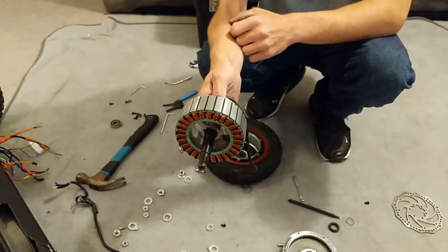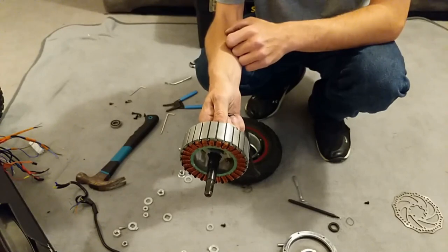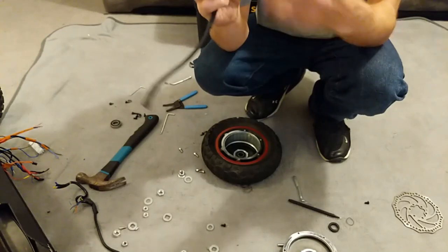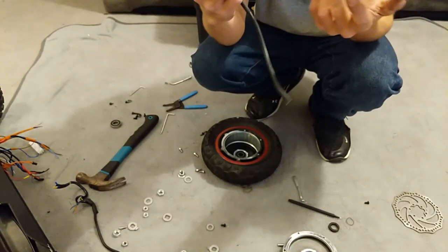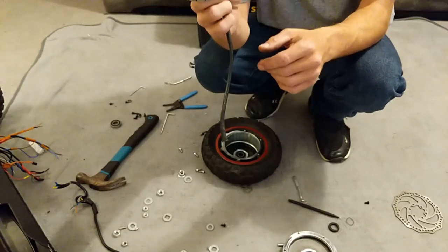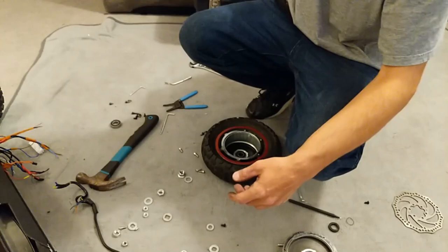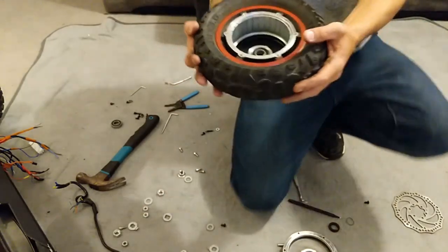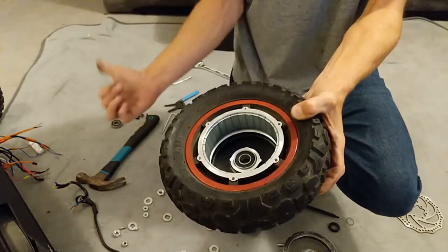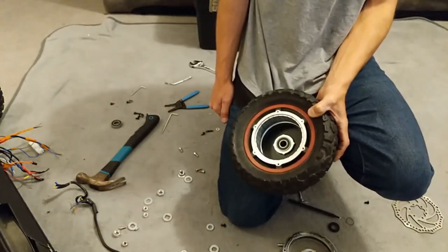Honestly, it was like pulling up a sticky drain — nothing major. Keep it clean though. You can see the wheel is lined with magnets and there are opposing magnets on the other side. Make sure the wires are safe and the dog doesn't attack it.